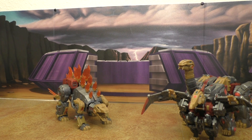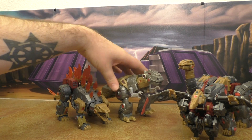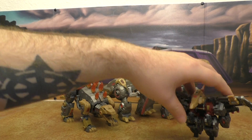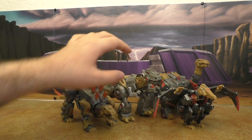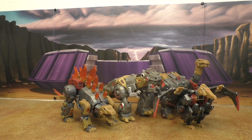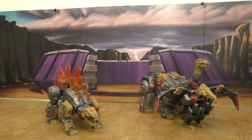Here they are with Fall of Cybertron Grimlock — the non-chrome version. This actually looks pretty good; the aesthetics are pretty much spot-on, size-wise I still wish Grimlock was a little bigger and more filled out, but it works well enough. When they make their Grimlock you can decide whether to spend extra money on a new one. This is definitely the best Grimlock that works with them.